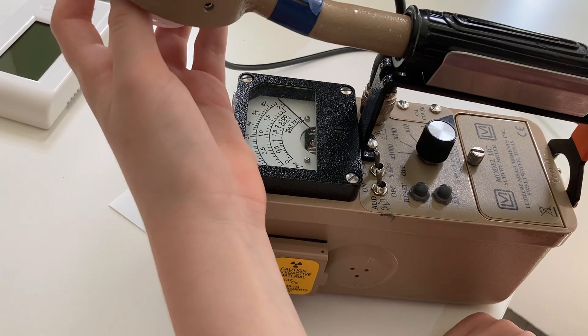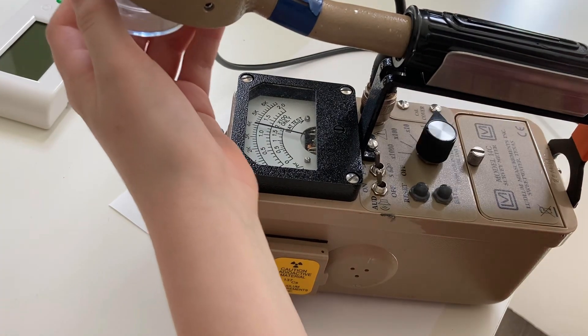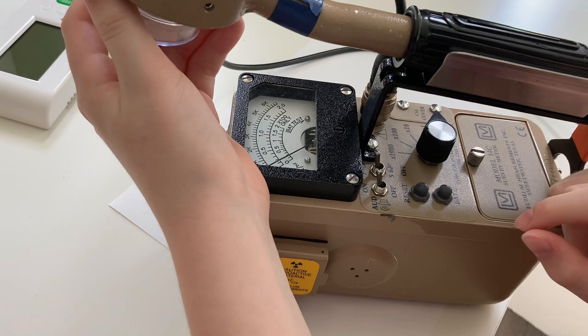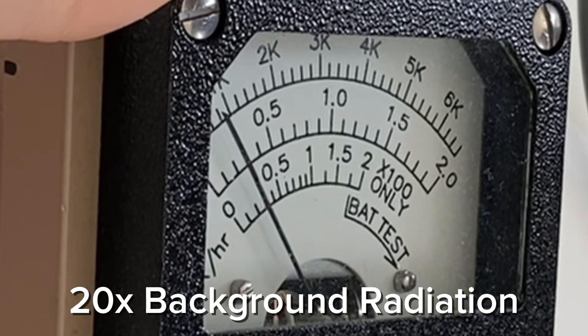This here is a lab-quality research grade meter. We'll have to go to the next scale — we're going over.